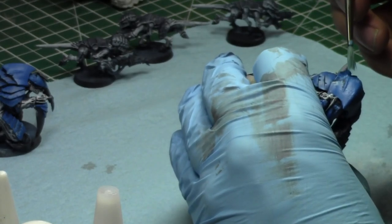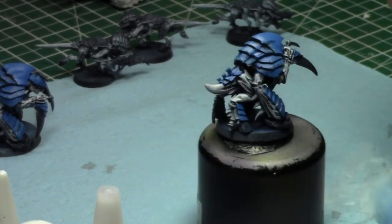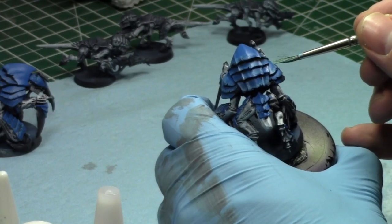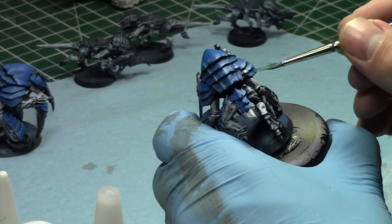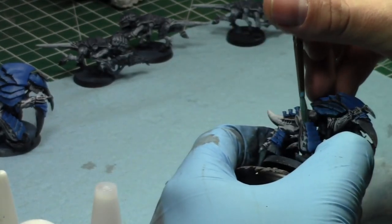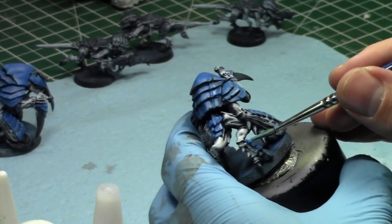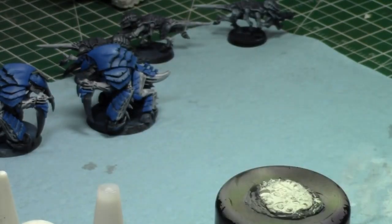I'm kind of hoping Forge World releases more Cerastus Knights because they're really cool and I want to build a Cerastus Knight army. If Sisters got some love, that'd be great. I'm kind of hoping Dark Angels stay safe for another year, but if not I'll just paint more green — I really like Deathwing and I'm going to paint up some Ravenwing. There's definitely going to be a month this year where I focus on Dark Angels. I have 12 months and only three are going to Tyranids. Orks are definitely going to get a month of painting again because they're awesome.